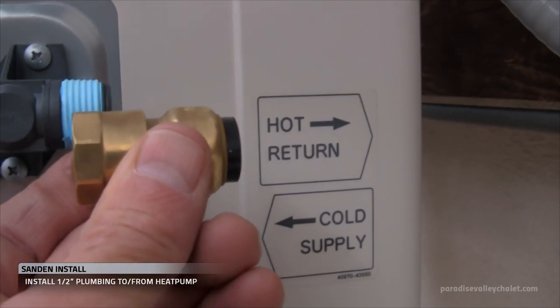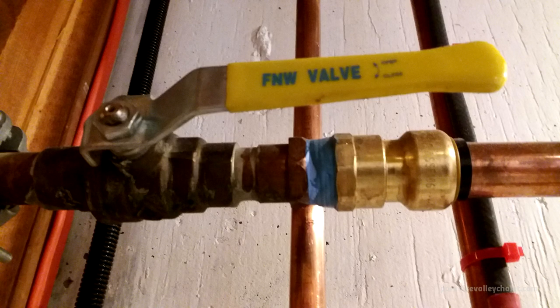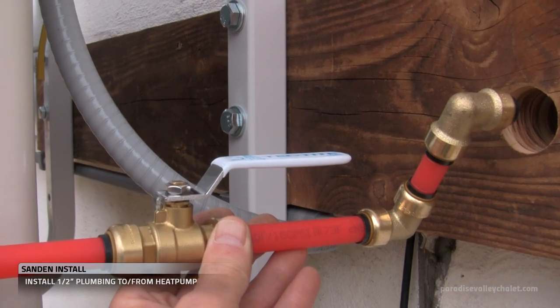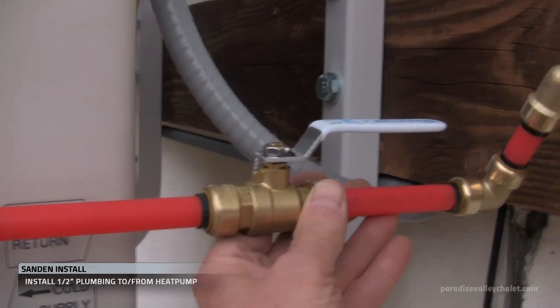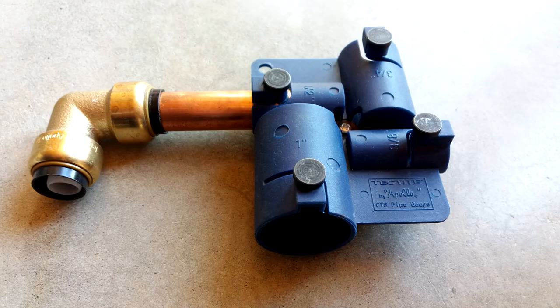I've put some Teflon tape on this hot return — this is where we're starting. You may or may not need Teflon tape; in some cases we use Teflon tape and pipe dope, so know that if you run into problems with your plumbing you have those options. We are using push fittings for the install. The first one is threaded but thereafter it will be push fittings all the way into the storage tank. I do my calculations, make my cuts, and do a test fitting before I lock them down.